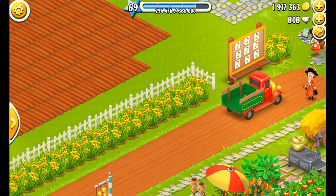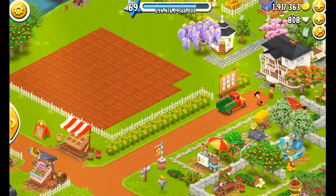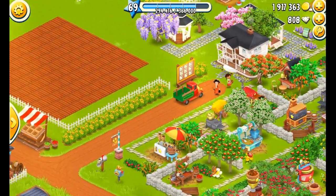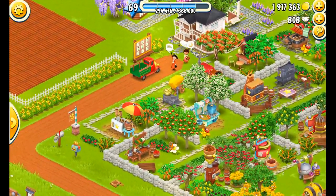Hello everybody, I just want to give you a little video showing you what I do to prepare my farm for bedtime. I like to load all my machines and I have a strategy or a routine that I like to go through all the time.